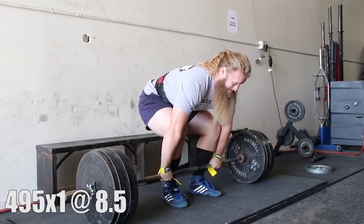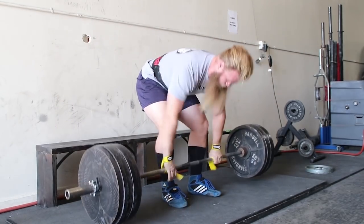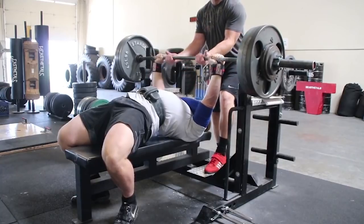I'll admit, RPE training is not perfect because there's really no way of finding out whether you actually had 2 reps or 3 reps left in the tank — but that's okay. Just do your best and use your best judgment. But percentage-based training is not perfect either for the reasons I mentioned. And I'm not trying to argue that percentage-based training doesn't work — I actually use percentages in my own program, usually alongside RPE.